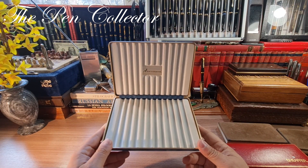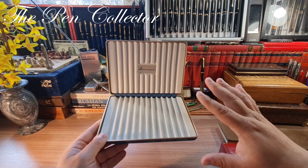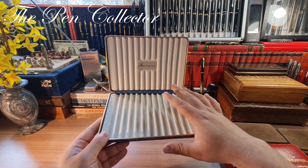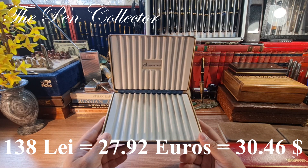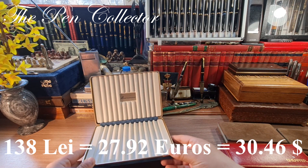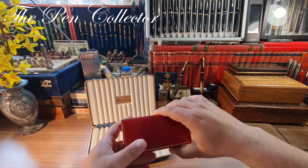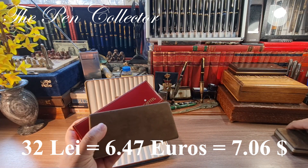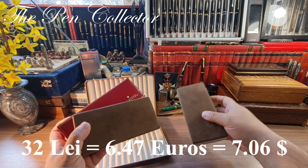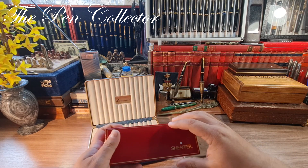Now I can tell you what I paid for each and every one of the boxes. I paid for this Monte Grappa around 138 lei — that's 27.92 euros or 30.46 American dollars. For the other ones I paid around 30 to 33 lei, so approximately 7 euros or 8 American dollars each. I think I did okay.